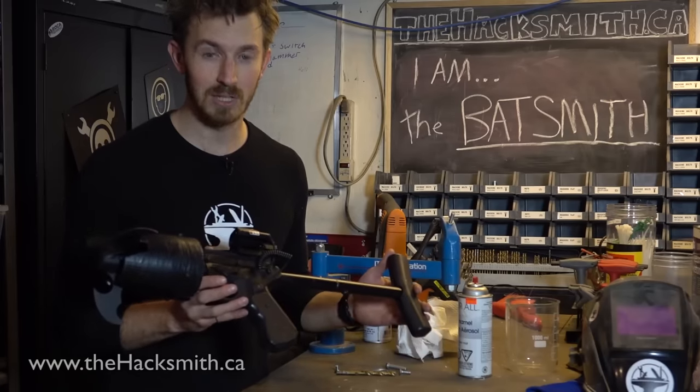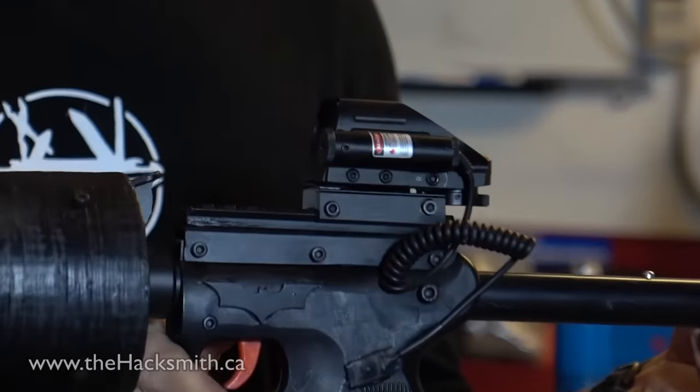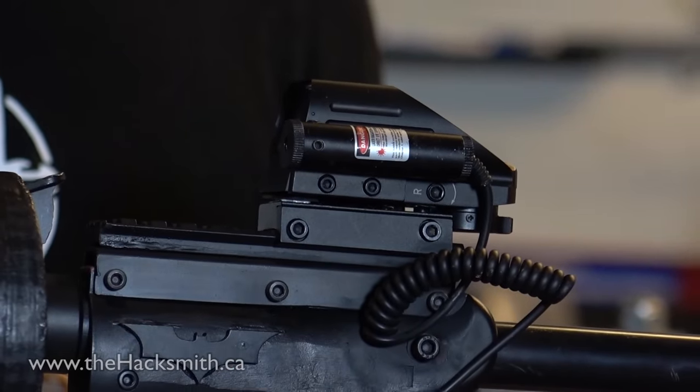Here's the completed launcher. The launcher itself uses expanding gases to fire the projectile, and we've also added a tack rail on the top so we can fit it with a laser sight.